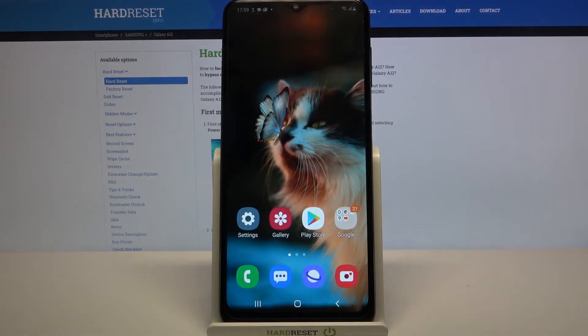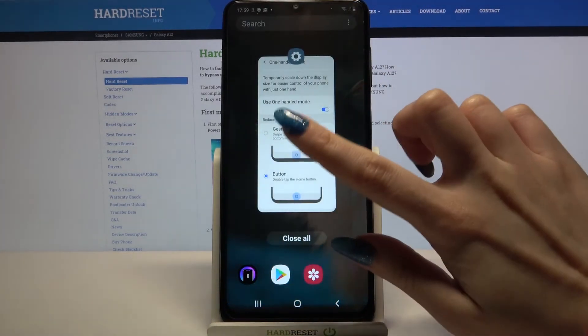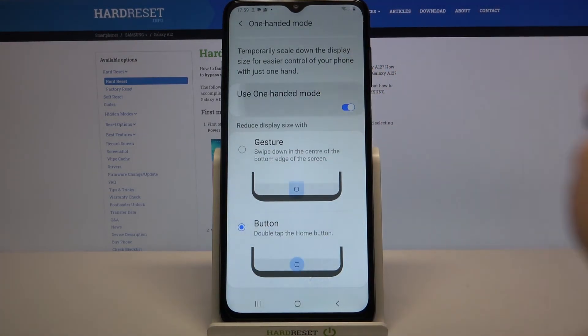If you want to turn off one handed mode completely you can go into the same settings and tap on the switcher.